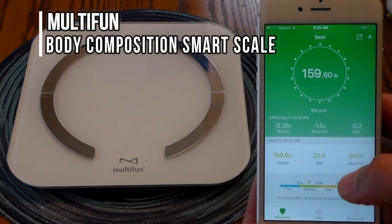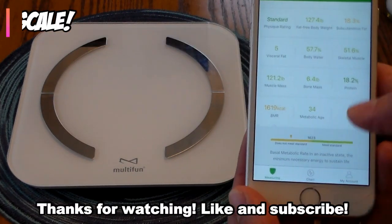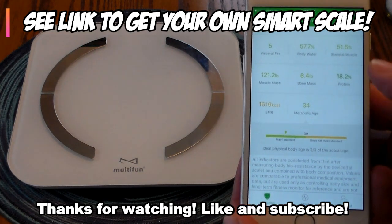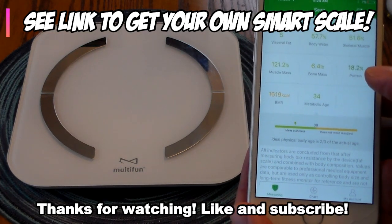So there you go — the Multi-Fun Body Composition Smart Scale, pretty cool. If you want to check it out, we'll leave a link in the description so you can get one for yourself and see how you stack up. Thanks for watching, please subscribe and hit that like button — we have new content all the time, we'll see you next time.